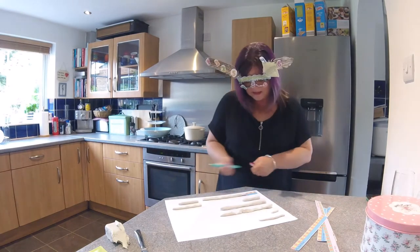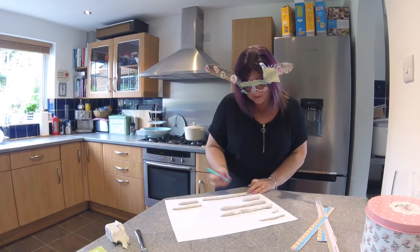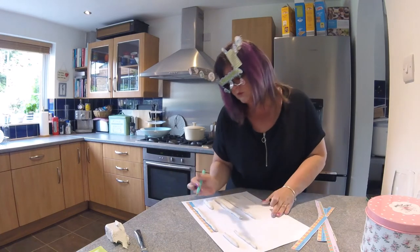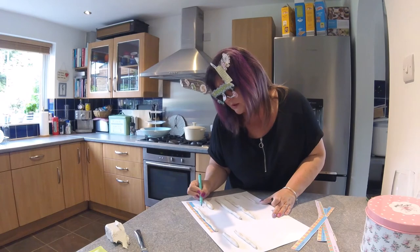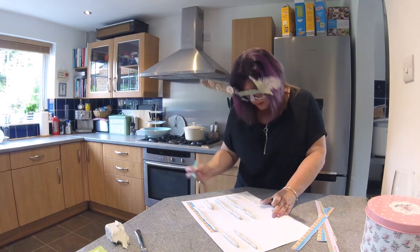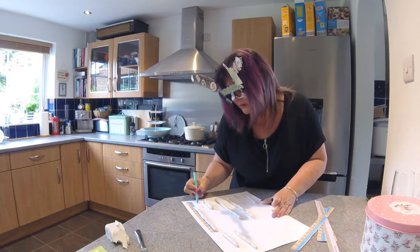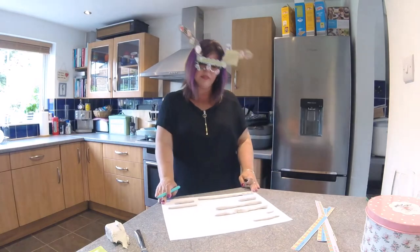So that first worm is twenty centimeters long. I'm going to write that down and show you the way that we write centimeters — we do twenty, then a curly 'c', a 'k', and an 'm' at the side.